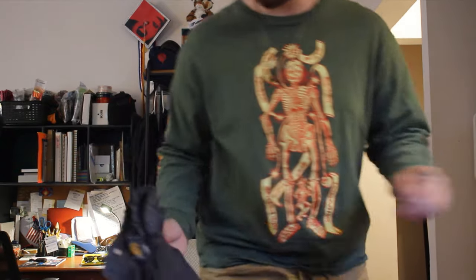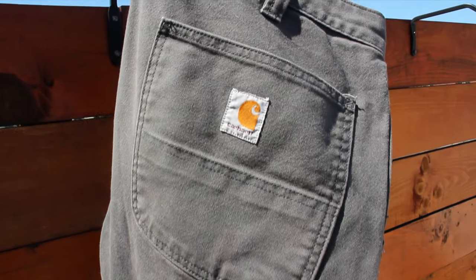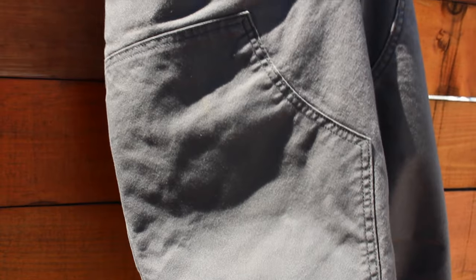The last pair of pants today are these Carhartt double knee pants. I got these a little while ago but just started wearing them. It's a stretch canvas but it's real thick, with all the extra pockets and everything. These are my pants that I'm really not too worried about getting dirty, not too worried about how many times I wash them — really just down to roll in the dirt.